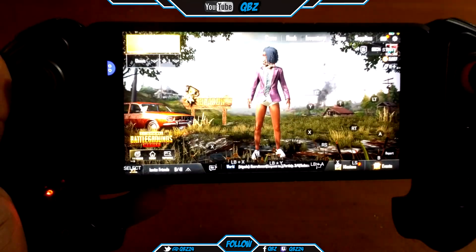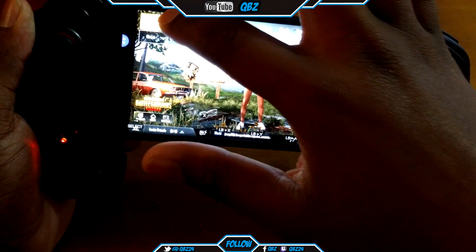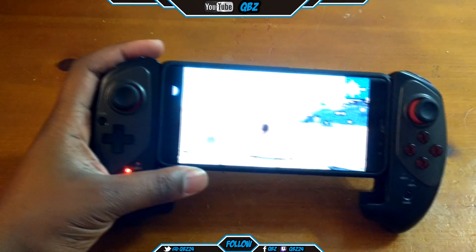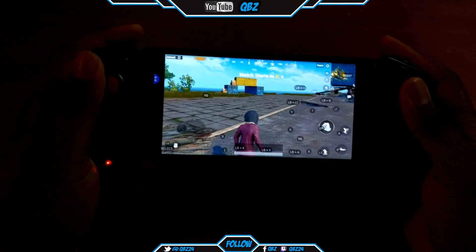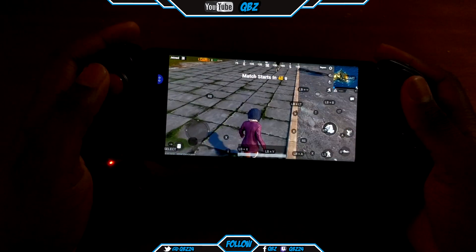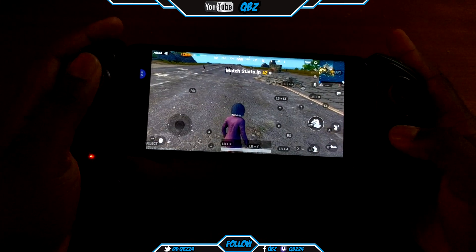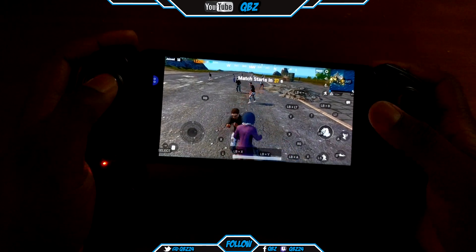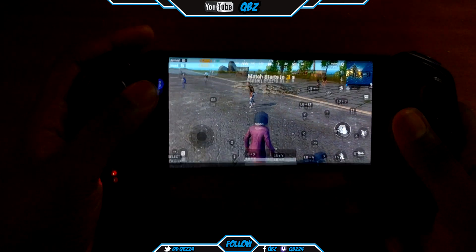I'm going to show you guys a game real quick — just in the lobby, but you can see I'm playing it. I'm moving around and I can punch. I haven't got all the buttons correct yet, so when I get all the buttons correct I'll be able to play better. I've got jump mapped, I don't have bend down yet, and I think I got reload right — just testing out the buttons.